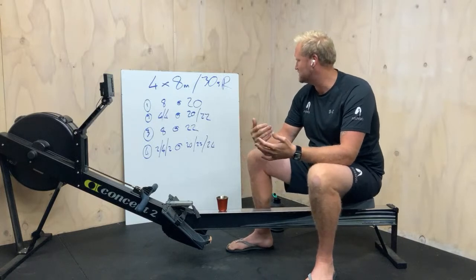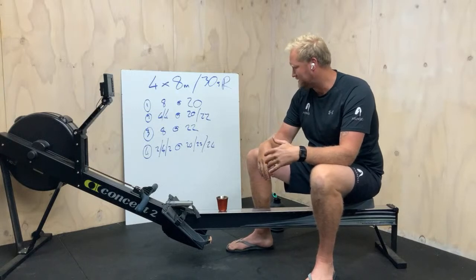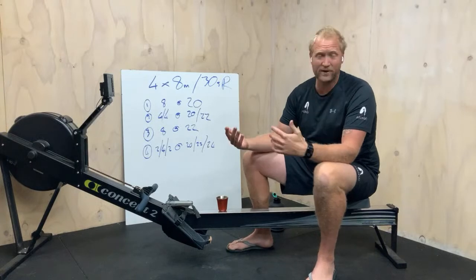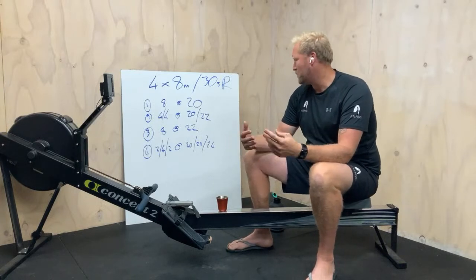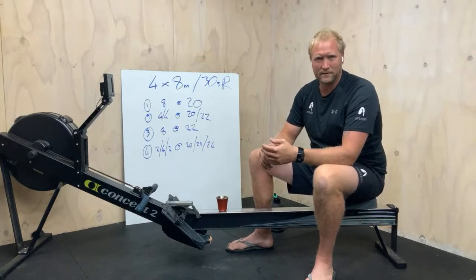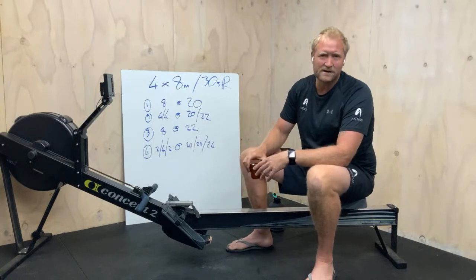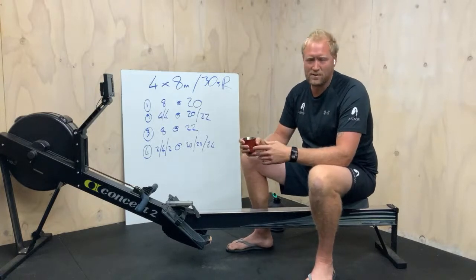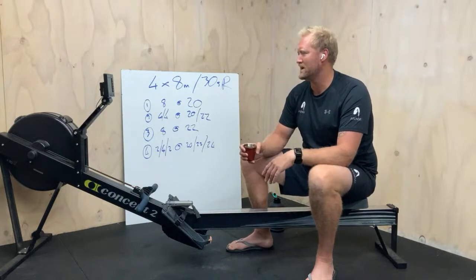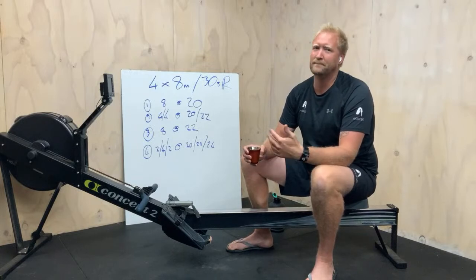We'll do the first one right out at rate 20. Second one will be four-minute changes, 20 and 22. Third one will just be 22. And then the fourth one will be two minutes at 20, four minutes at 22, and the last two minutes at 24. Very, very easy — just knock out a bit over half an hour, just enough to get a good sweat on and feel good about ourselves.